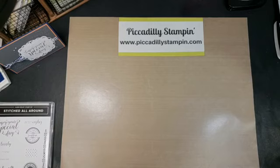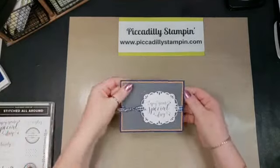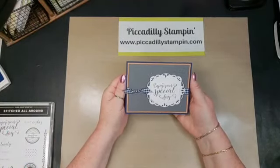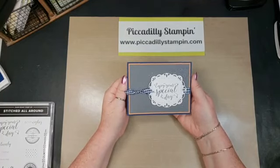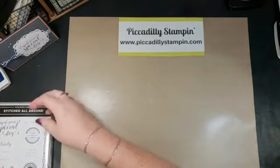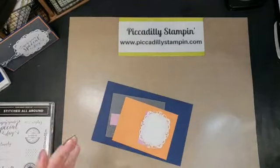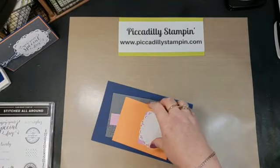Hey everyone, welcome to Piccadilly Stamping, I'm Pamela. Today is one of my Quick-a-Dillies, which means this is one of my shorter videos instead of like my Facebook Lives. Today's project is this card — it says 'Enjoy Your Special Day' — and it's like the cutest set, so let's get started and I'll show you how to make it.